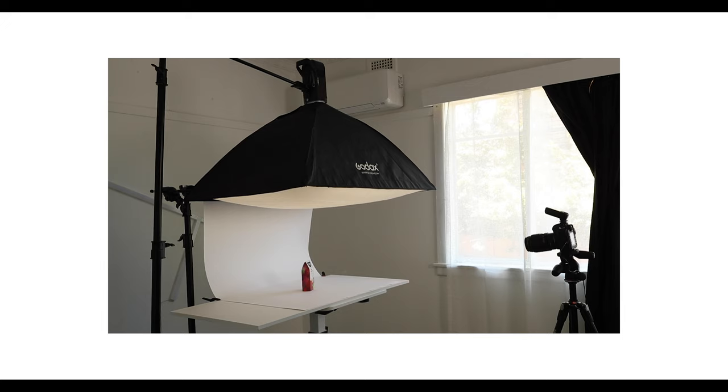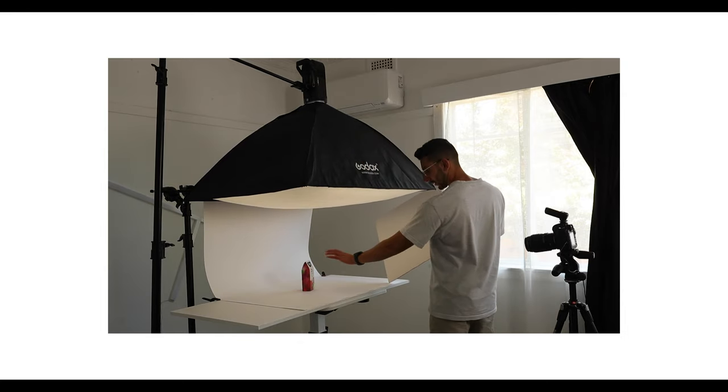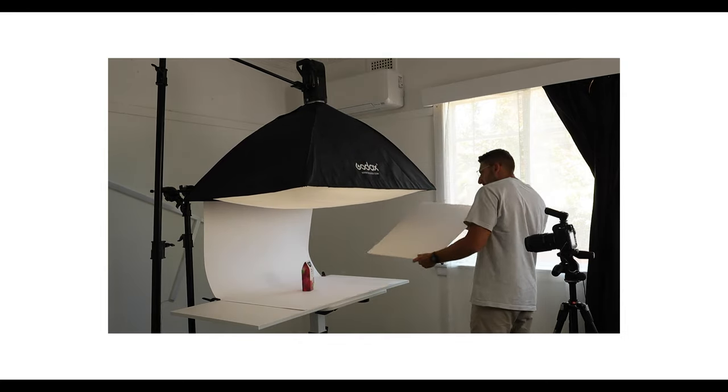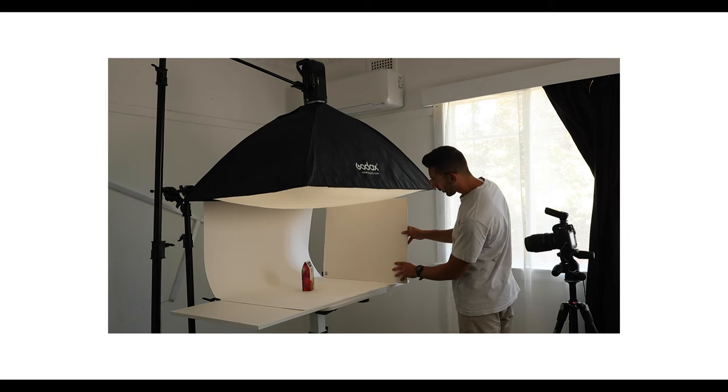Let's take a shot and see what we're looking at. Well, that looks great — I'm pretty happy with that. Having said that, I wouldn't mind brightening up the front of the packet a little bit more. To do this, I'm going to add in a piece of white foam core from the side of the product so that the light from the top shining down will bounce back in.